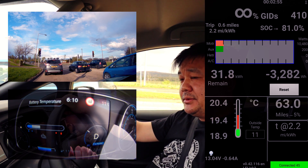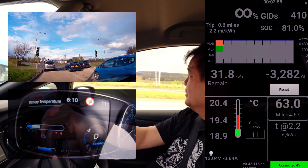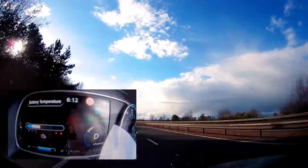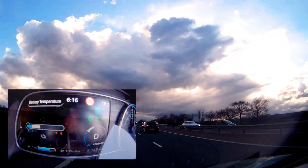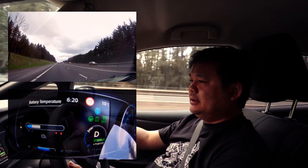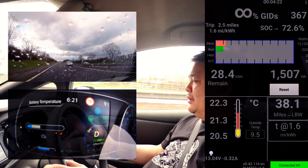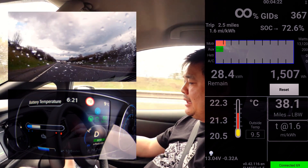It's rush hour traffic towards Glasgow so we'll see what happens. Outside temperature is a scorching 11 degrees centigrade. We're down to 70% at the moment and traveling at 60 miles an hour on the speedo. The temperature is 22.3 degrees centigrade. It's probably not the best time to do this test as it's rush hour traffic, and not only that, it's raining.